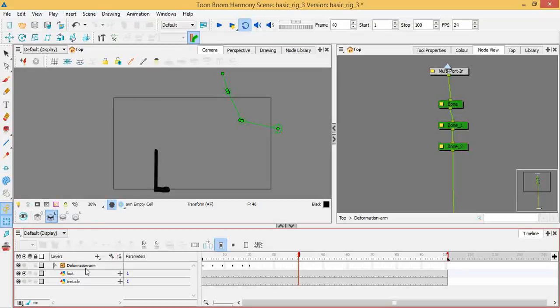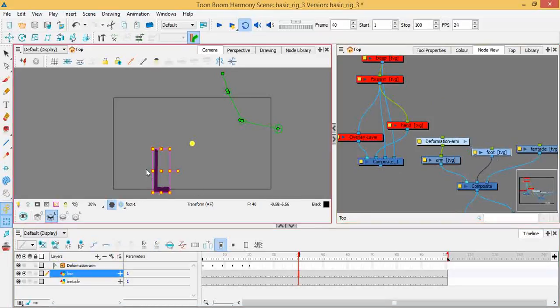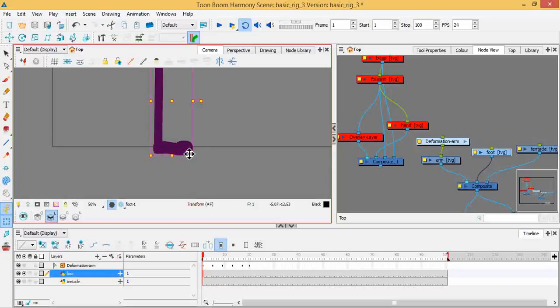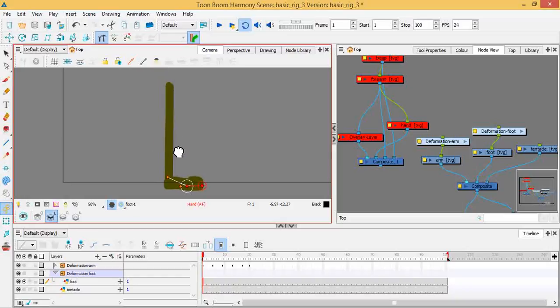That's the arm deformation — you can see it's grouped as 'Deformation Arm' in the network. Now for the foot: unlike the arm where I went top-down from shoulder to fingertips, for the foot I'll start from the toes and go up the leg. Come back to the rigging tool, click about at the toes — in case you want a toe bend — then up to the ankle, up to the knee.